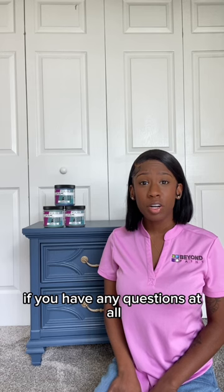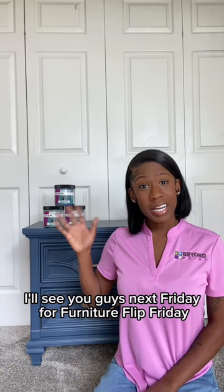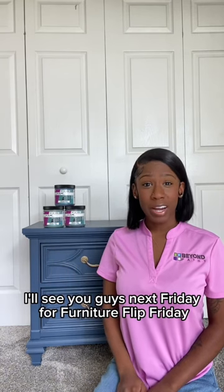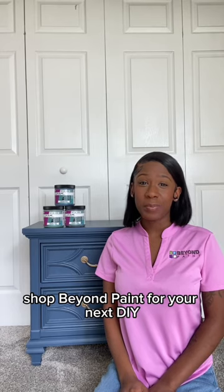Thank you guys so much for tuning in to Getting Started with Beyond Paint. If you have any questions at all, please feel free to message us or comment down below. I'll see you guys next Friday for Furniture Flip Friday, and as always, shop Beyond Paint for your next DIY project. Bye!